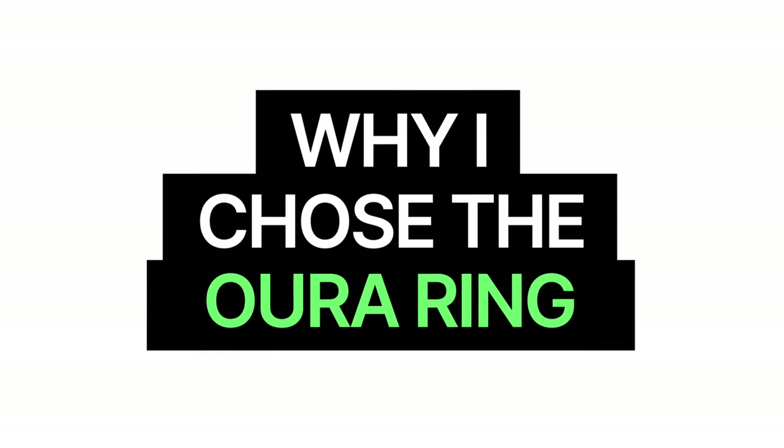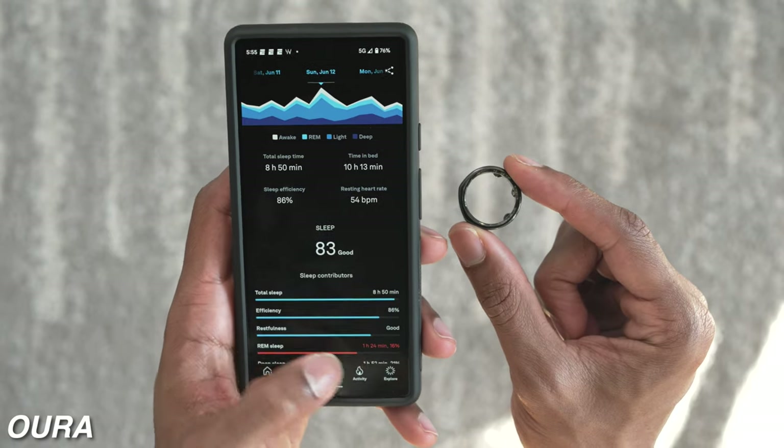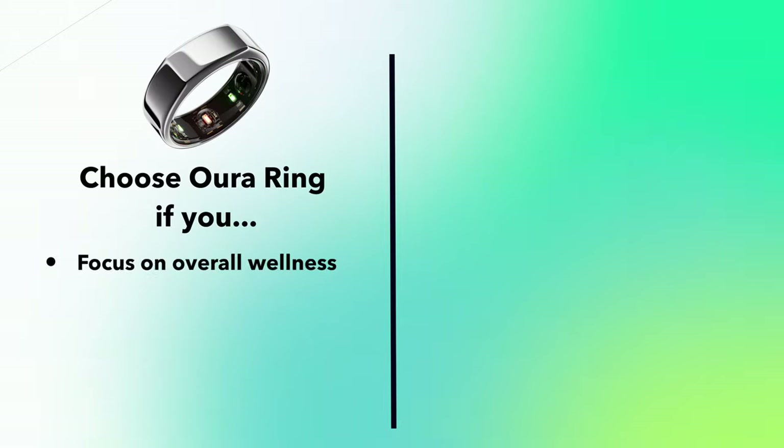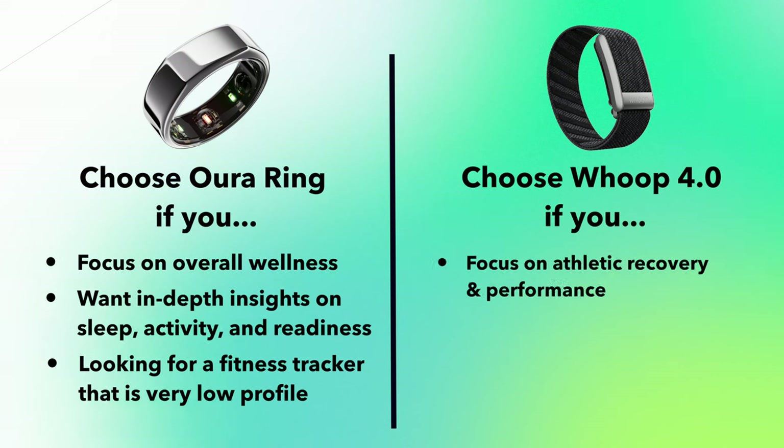So why did I choose the Oura Ring and how should you decide between the two? For me personally, I wanted a more in-depth, holistic look at where I can improve my health, and I felt the Oura Ring gave that to me. I also just wanted something more low profile than a wrist device. When making a decision between the two, it depends on how deep you want to go in understanding how your body is performing. You can see them in two separate focus areas: the Oura Ring is more focused on wellness with more in-depth numbers and insights, while the Whoop is more focused on athletic performance and recovery.